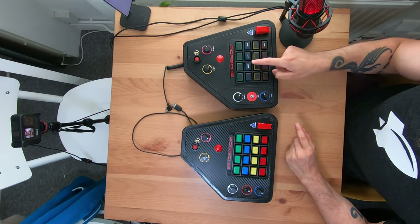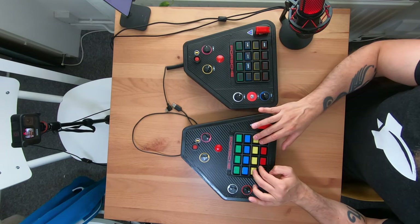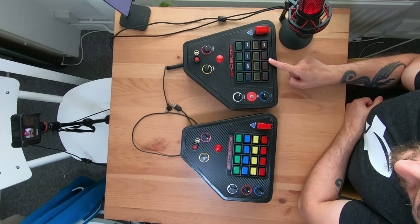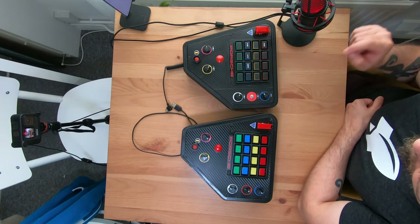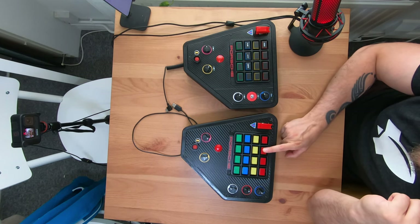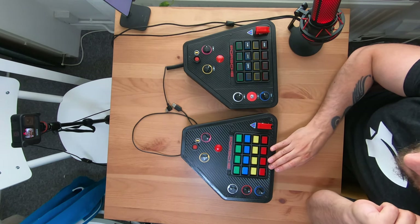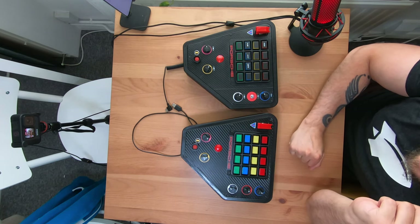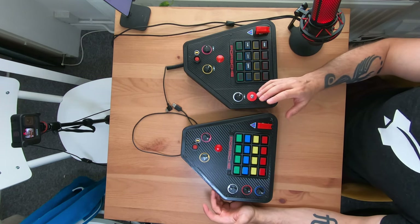You'll notice that the prototype has some black stickers on the buttons, while the production one has colored buttons. In the RSR, the black covers are the authentic look and feel — the RSR has these black covers. But to be honest, when I saw the buttons without the black cover, and I think the production one is planning to do them without the black cover, they look a lot better. Authenticity — yes — but I feel this doesn't look bad at all.